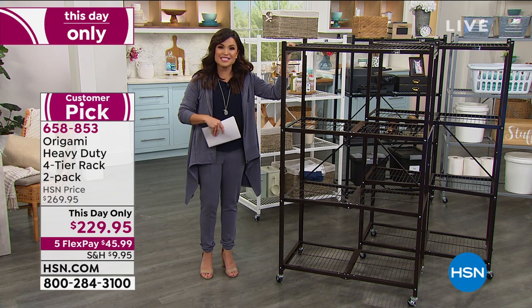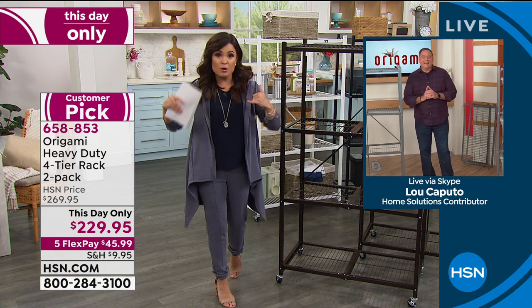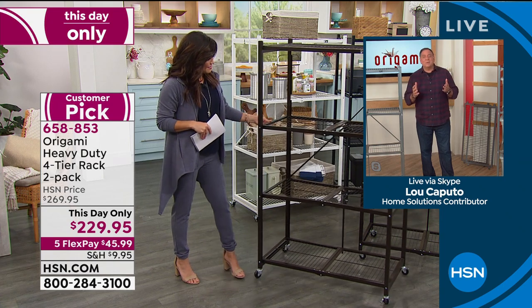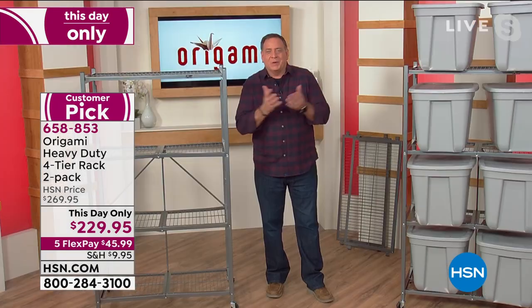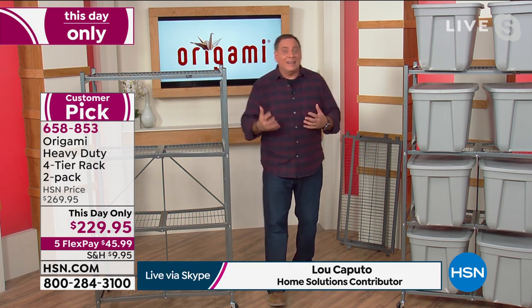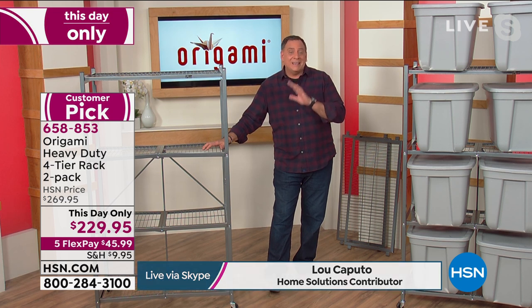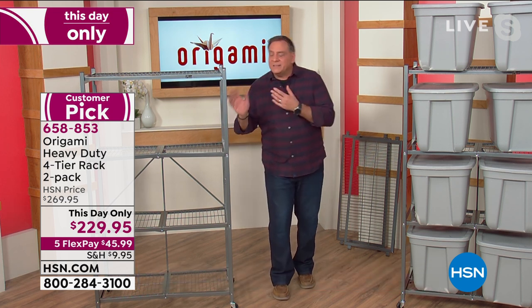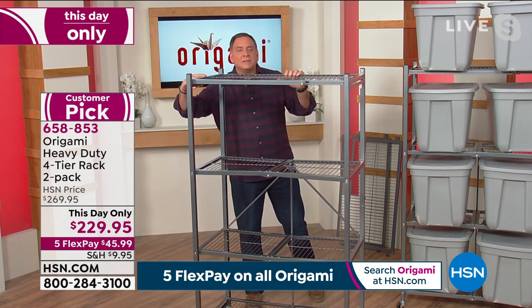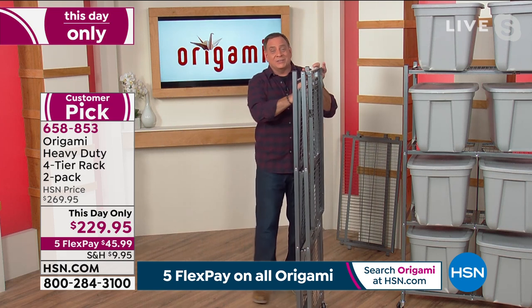Let's bring in Lou Caputo live on Skype. Congratulations on such a popular Today Special. I'm so happy we were able to make some phone calls, crunch some numbers, and bring in that value in a two pack. So many people were asking about it earlier when we were getting so low in quantities and colors. People are going to have the opportunity now to get in on this because this really is an amazing rack. I've been selling this for over 10 years — 11 or 12 now. This is the one that launched the whole thing, that started the entire Origami phenomenon — this large rack, the four-tier that we're selling tonight. And to get two of these is just a phenomenal deal.